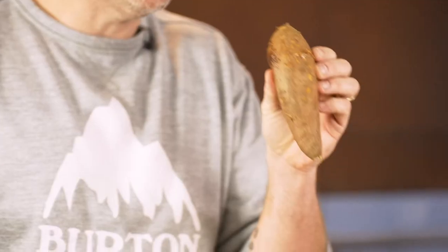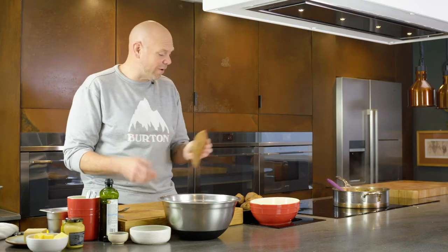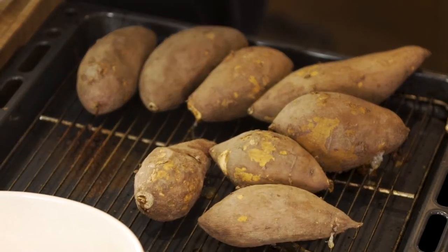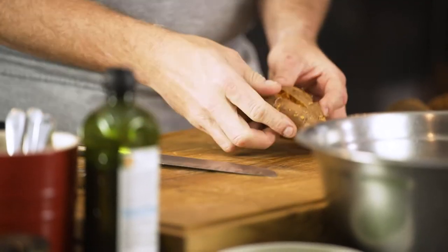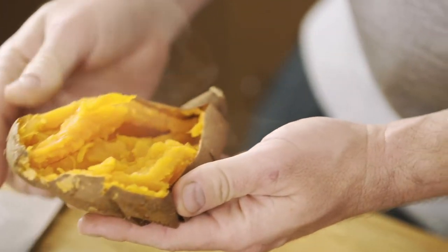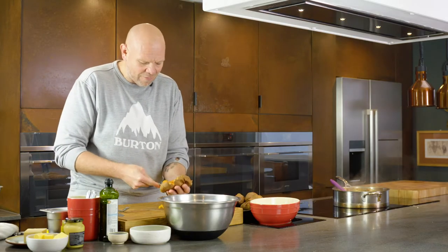Now these are sweet potatoes. I'll bake these in an oven at 180 degrees for one hour — literally just stuck them on a tray and put them in the oven. To get the flesh out, just cut through — you can see how gorgeous that looks. I mean it's amazing, isn't it — the lovely orangey flesh that you get from sweet potatoes.